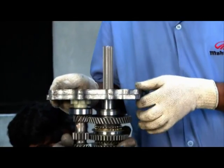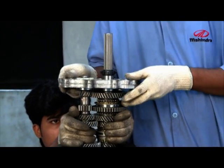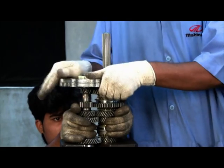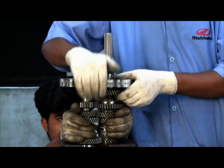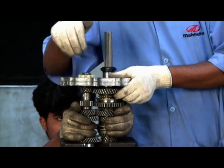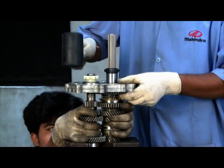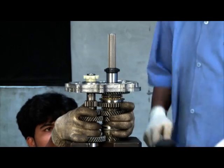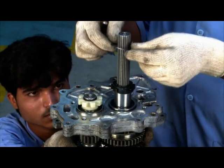Insert Intermediate Plate onto the shaft's bearing. Tap Intermediate Plate by Mallet. Ensure proper fitment.